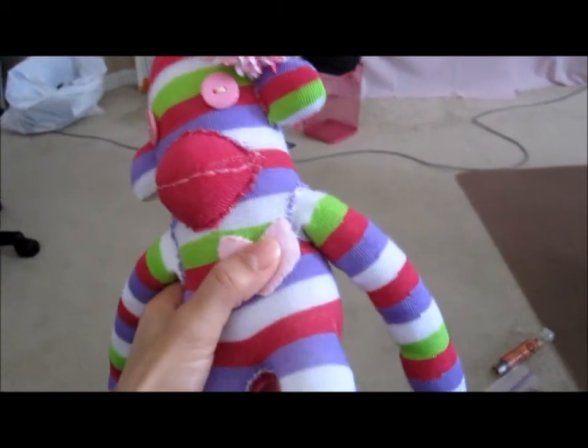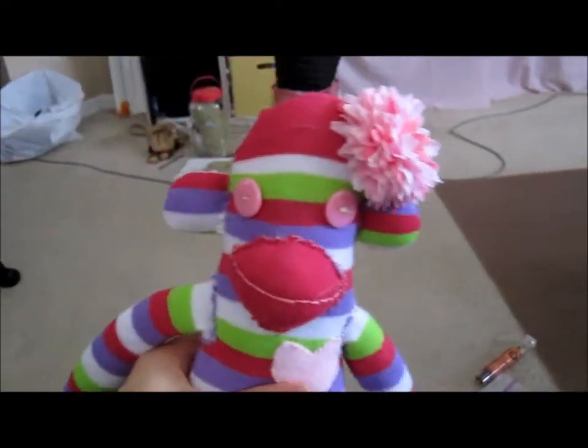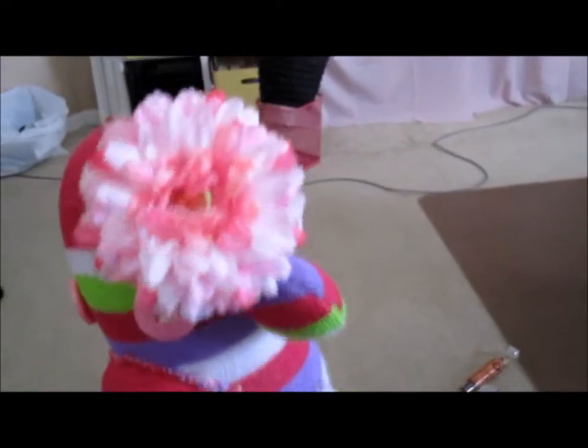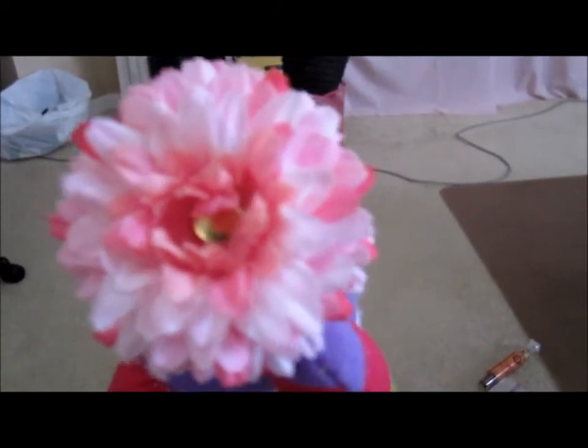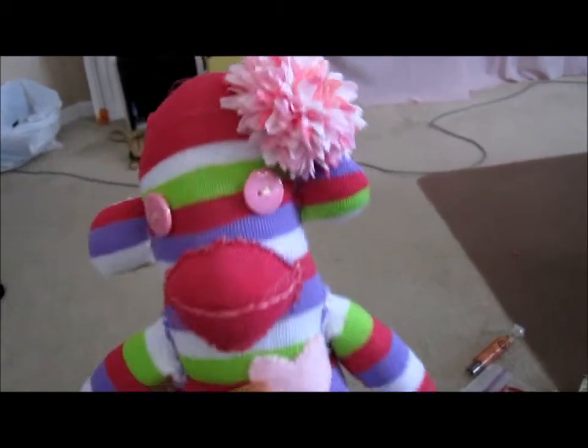Hey everyone, I'm back. My daughter wanted to take this before we went to the store. This is the sock monkey I was talking about. I put this together — the flower with the brad in the center — but I'm going to add a pearl to it.